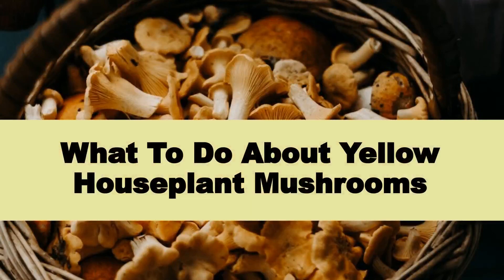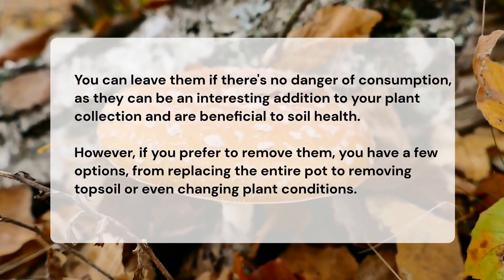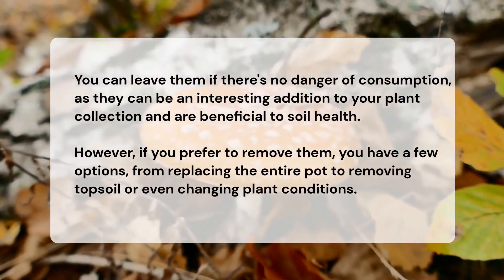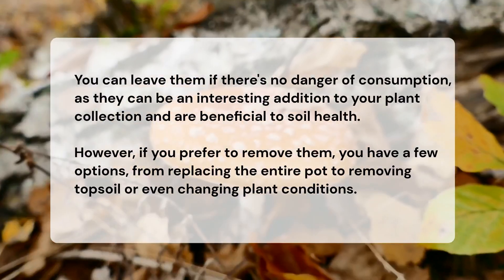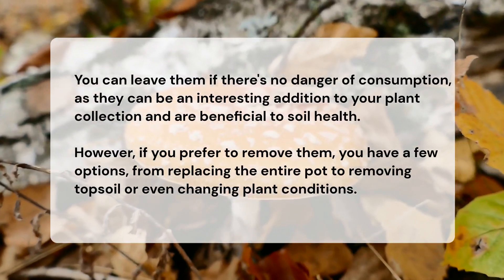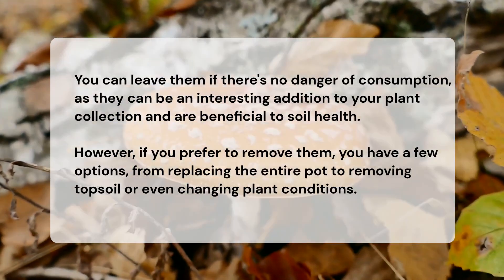What should you do about yellow houseplant mushrooms? You can leave them if there's no danger of consumption, as they can be an interesting addition to your plant collection and are beneficial to soil health. However, if you prefer to remove them, you have a few options, from replacing the entire pot to removing topsoil or even changing plant conditions.